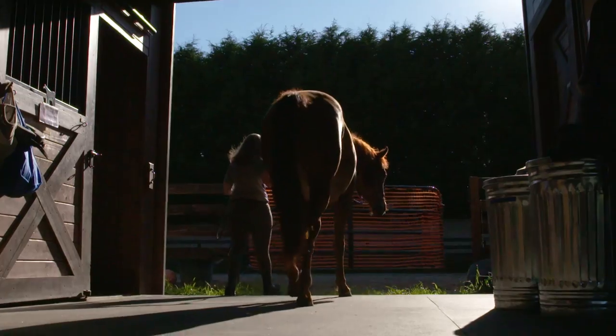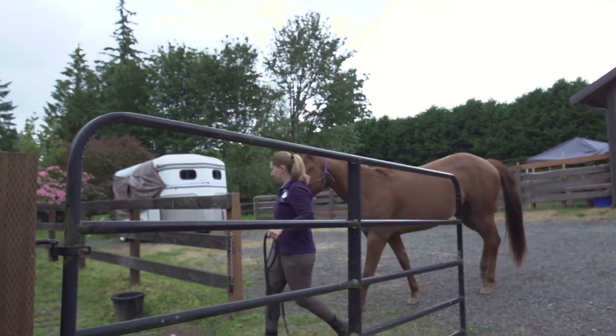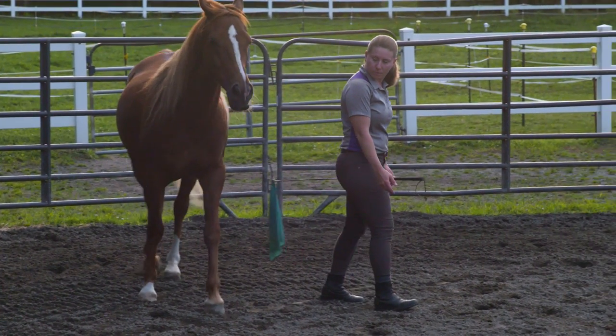When the horses come to SAFE, one of the most important parts of my training program is to allow them to tell us when they're ready and move forward as patiently and at a pace that is comfortable for them.